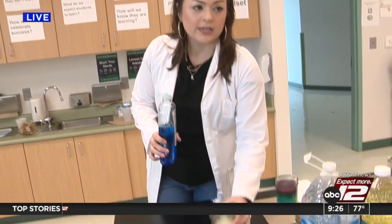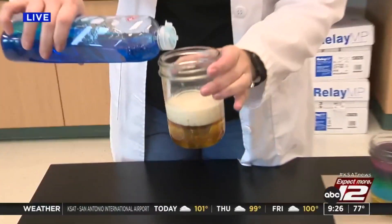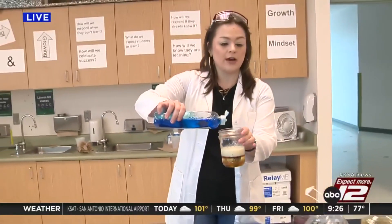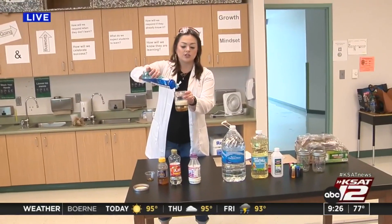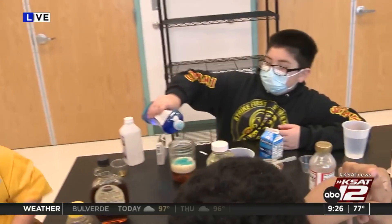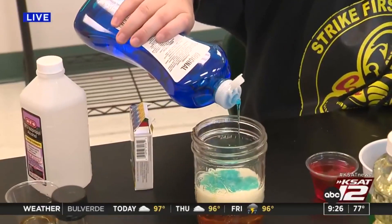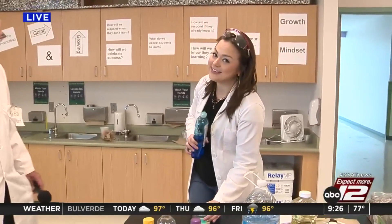We've got about four more liquids to pour in. For those of you watching at home, we're going to keep it going here. Once you have your milk in there, start slowly pouring in the dish soap. We'll be back to finish up this density tower at Sarah King Elementary right after the break.